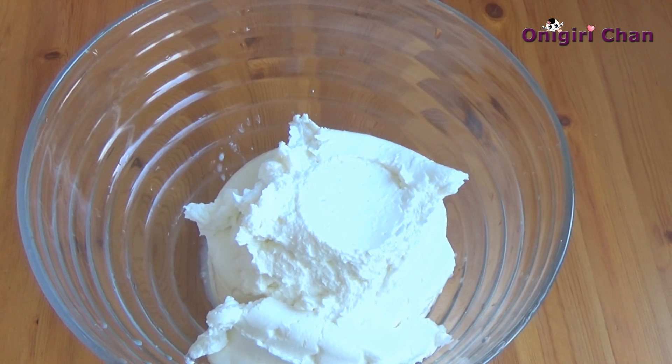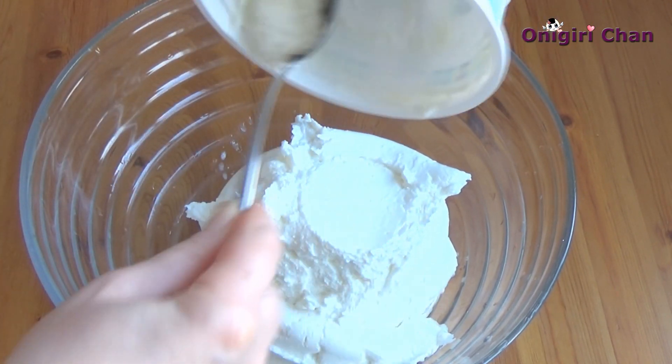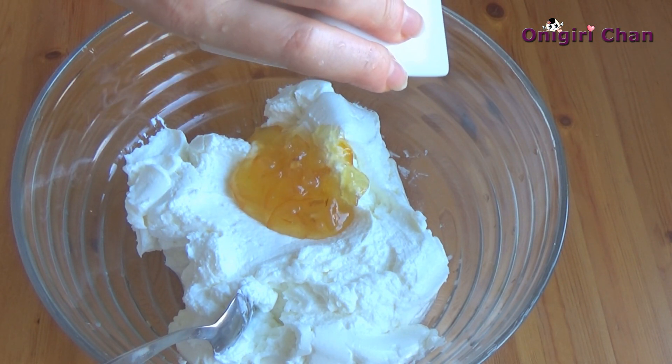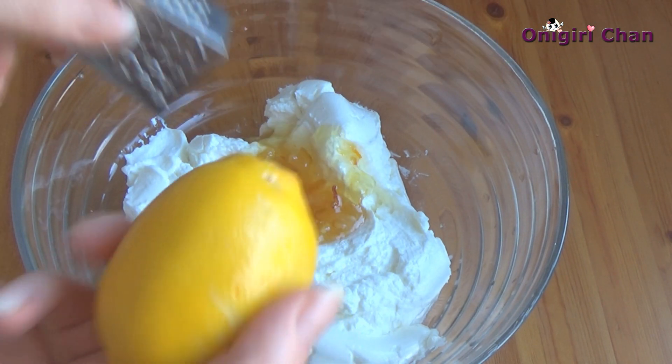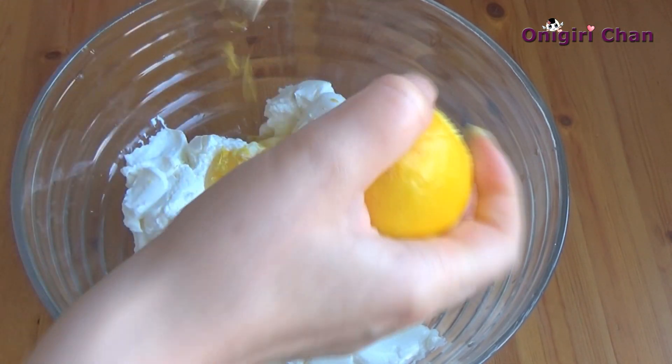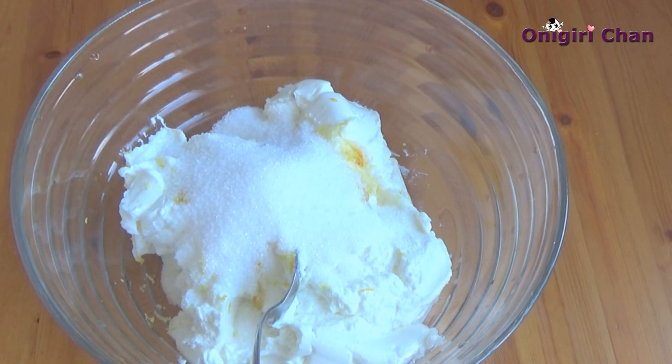Now we are going to work with the cheese. Add the citrus jam into the cheese, then grate the citrus peel on the grater, and lastly add the sugar.